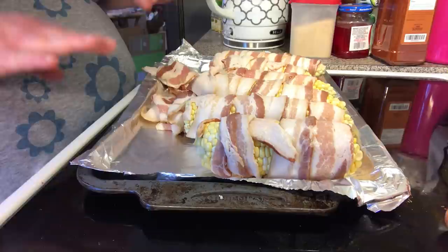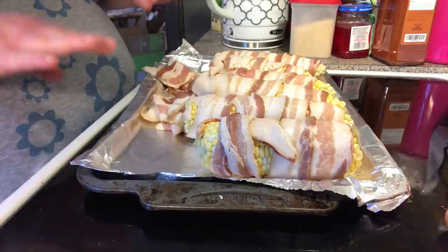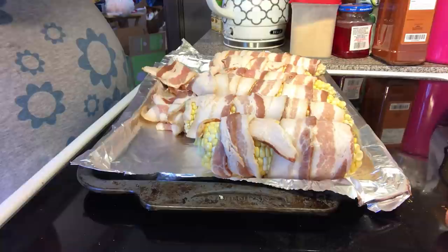So I've got corn on the cob that I got at the produce market from the produce man. I shucked it, took all the silky off, and washed it real good.